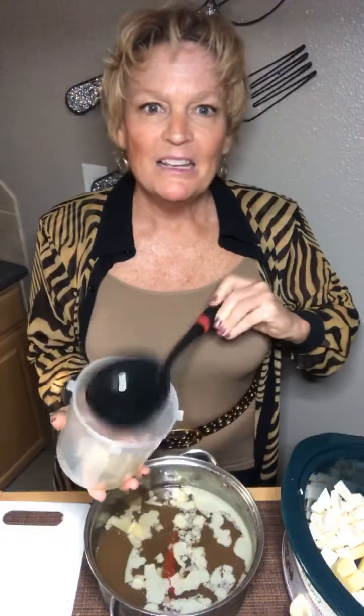I put the broth that I boiled my chicken wings in into the refrigerator to get all the fat off. I was going to drain it and throw it away, but it smelled so good. If you didn't watch yesterday, check it out — the fat just scoops right off once it hardens. You don't want to be eating that. But the broth was delicious smelling so I couldn't just throw it down the drain.